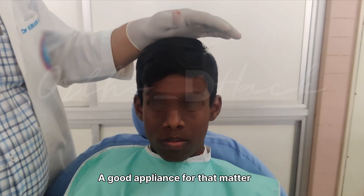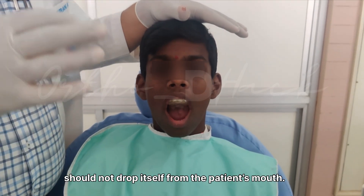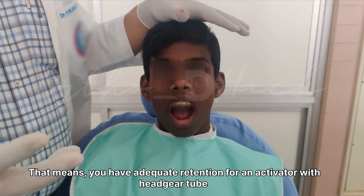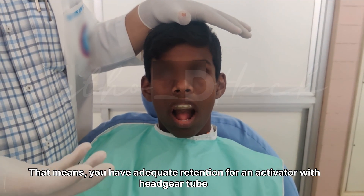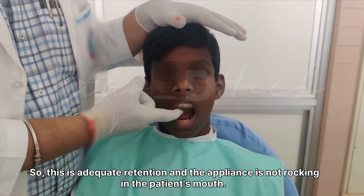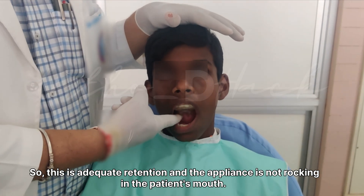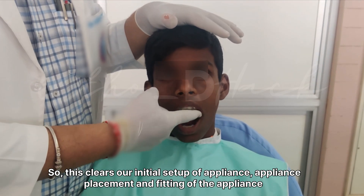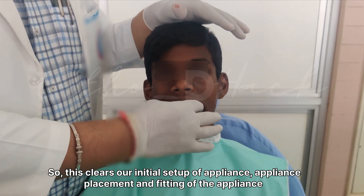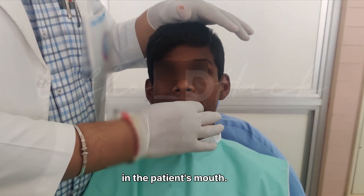A good appliance should not drop out from the patient's mouth. That means you have to achieve adequate retention for the activator with headgear. The appliance should not be rocking in the patient's mouth. This covers our initial setup of appliance placement and fitting of the appliance in the patient's mouth.